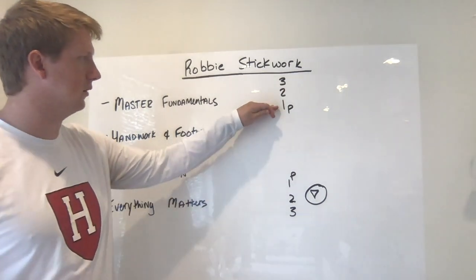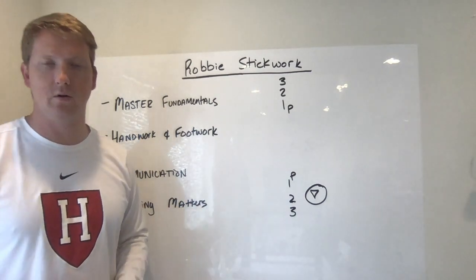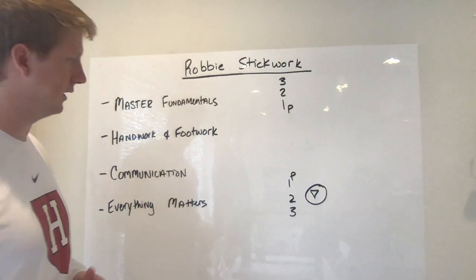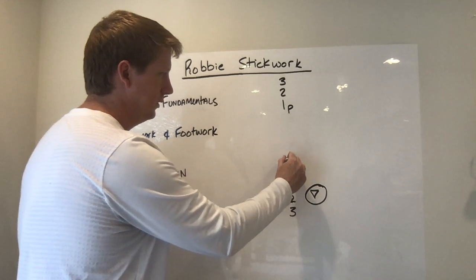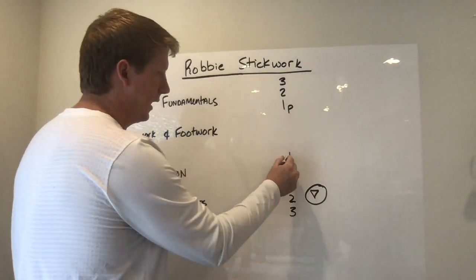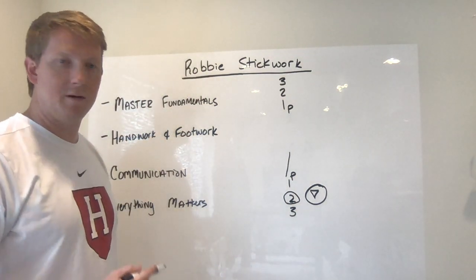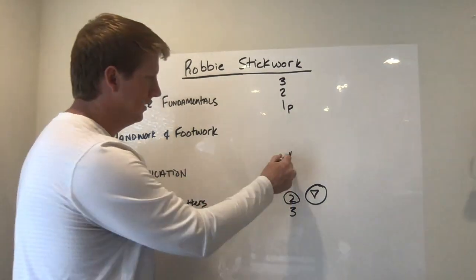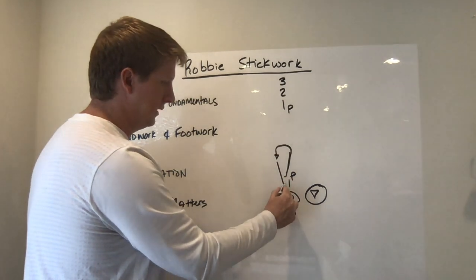Here's how the drill works: we have both a midfield line and an attack line. You can have three or four guys in a line — four is probably the most I would do. Number one starts with the ball. This player might dodge left-handed to start, so his lead shoulder is pointed up the field — his right shoulder. He's going to get a call from number two saying 'Robbie, Robbie, Robbie.' At that point, he's going to sit down, be really athletic, get his feet moving, punch his hands to the sideline, continue to roll back, and make that pass to number two.